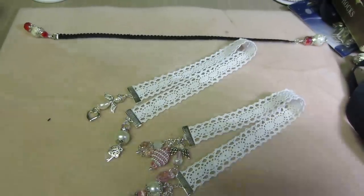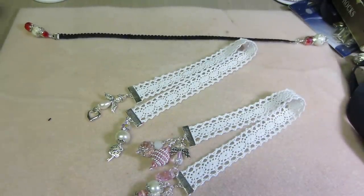Hello, it's Sarah, and tonight I have my book charms. What are they called? Bookmarks. I guess they're bookmarks. Ribbon bookmarks.